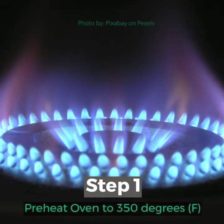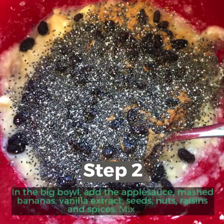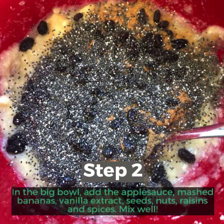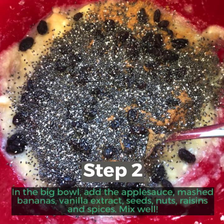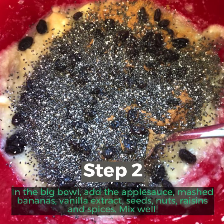Step 1: Preheat oven to 350 degrees Fahrenheit. Step 2: In the big bowl, add the applesauce, mashed bananas, vanilla extract, seeds, nuts, and raisins.